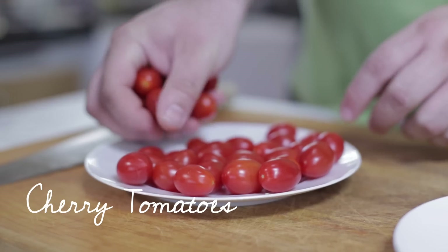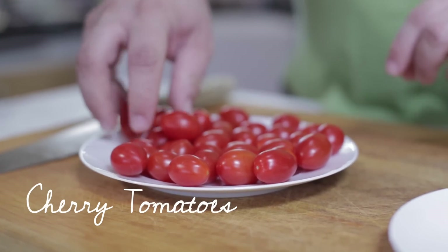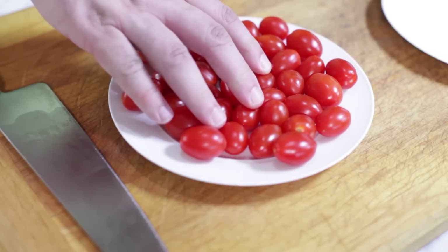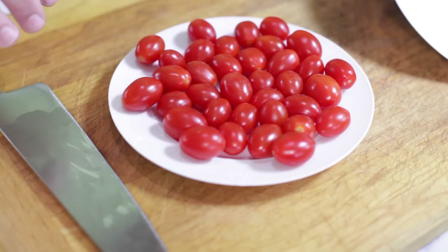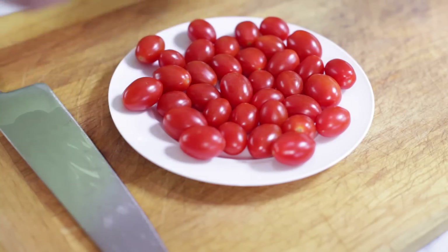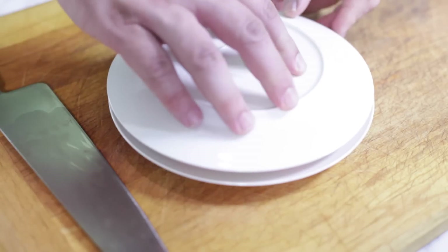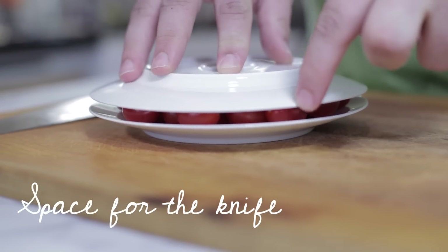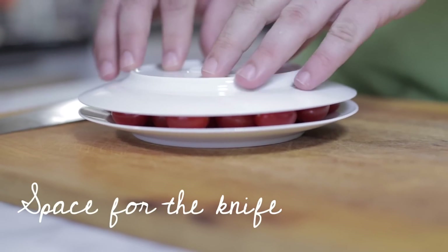So here's what you have to do. Start by adding your cherry tomatoes to a small plate. Now there are a couple things to think about: the shape of the plate, the size of the cherry tomatoes, and how many you have. You want to add another plate on top, and you want enough space so there's a little lip right here for the knife. If you don't have that space, you're not going to be able to cut the cherry tomatoes.